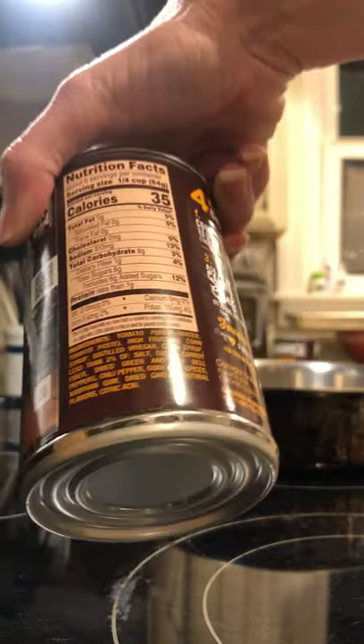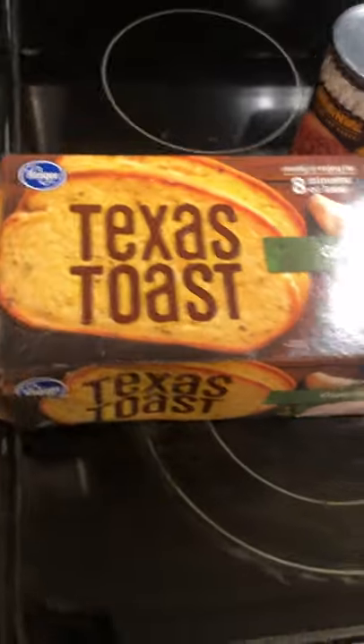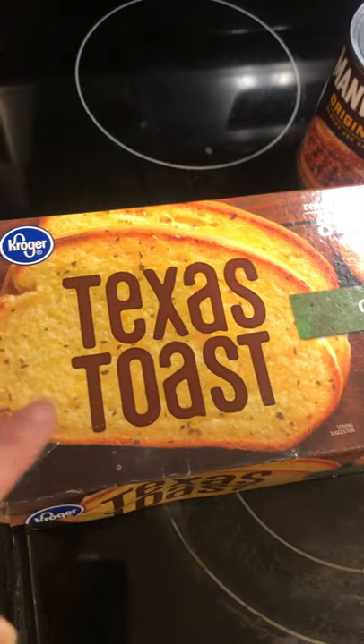This is probably the easiest thing that you're going to cook. I'm all about buying the cheap stuff, so I got Kroger Texas Toast — it's fine. Read your directions. It was $4.50.